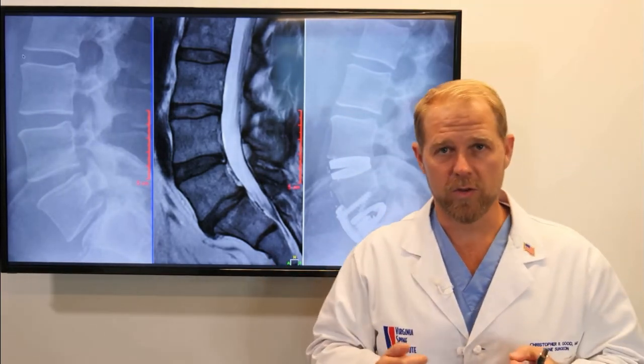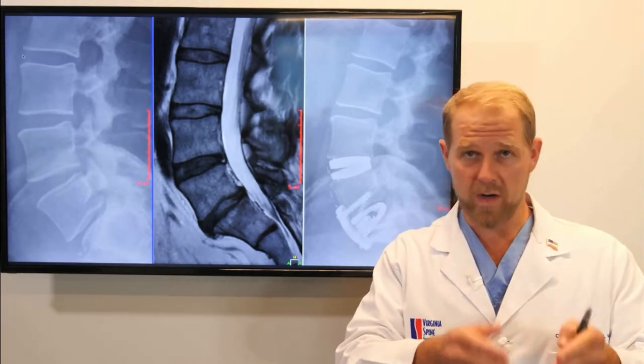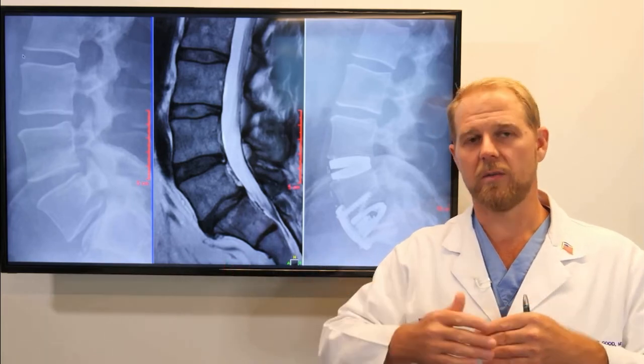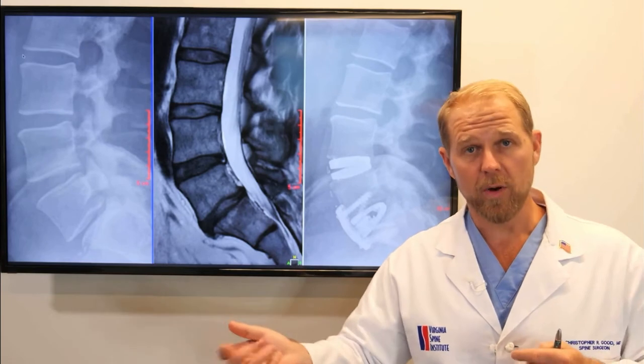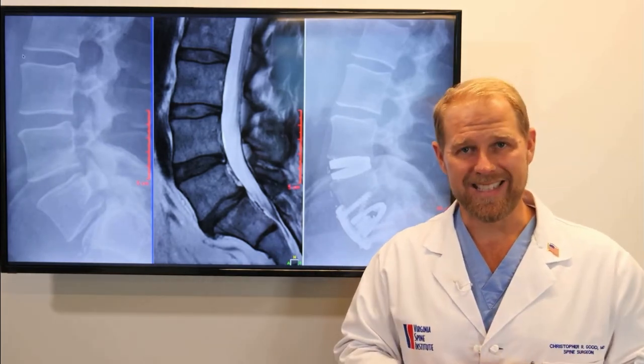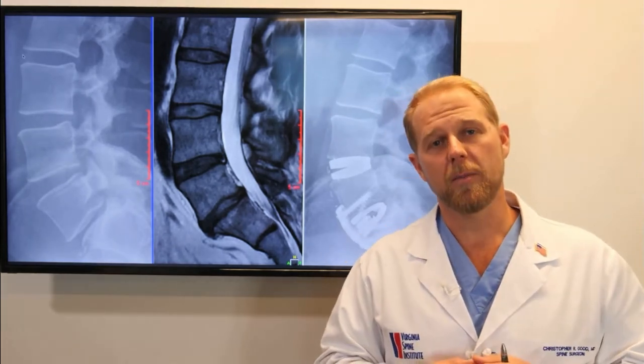With each of these surgeries, we're trying to figure out how do we address the patient's current problem — we want to get them feeling better — but also how do we do a surgery that's going to last the longest with the best function before another problem comes up down the road. Being able to do motion preservation, disc replacements, and in this situation hybrid surgery gives us a great option for people.